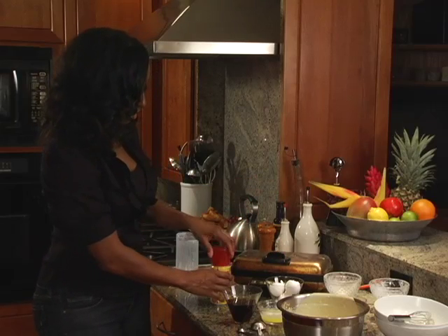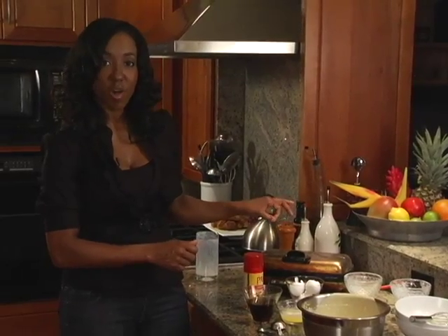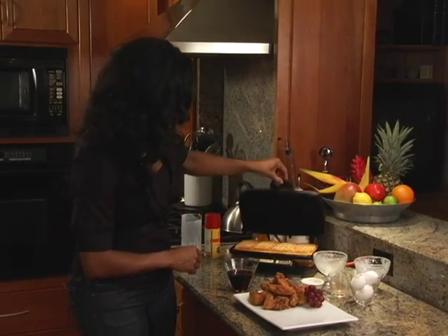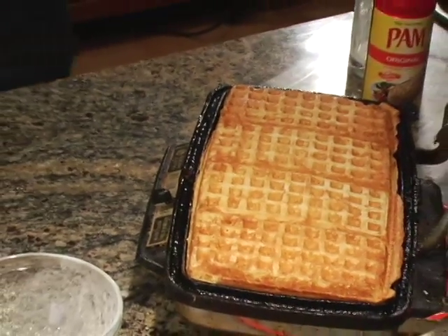So we're going to let our waffle cook. And when it's easy to raise up, then that's how you know that the waffle is done. Now that our waffles are done, they're nice and golden, we're going to go ahead and take them out. Isn't that beautiful? How delicious does that look?